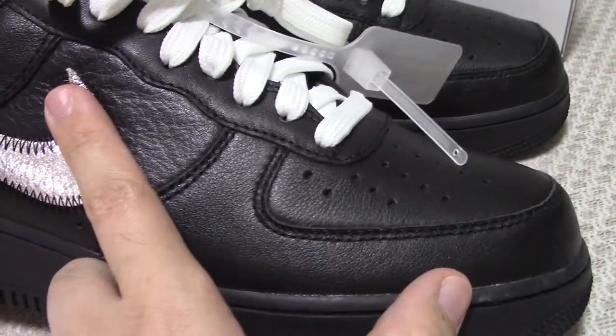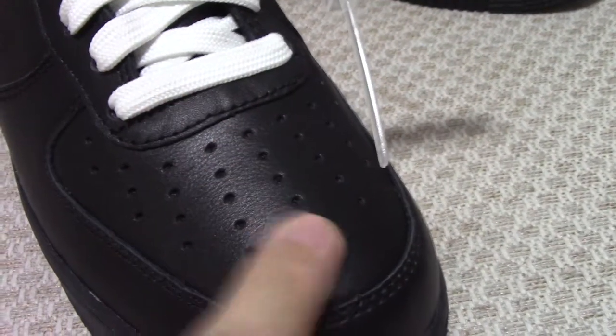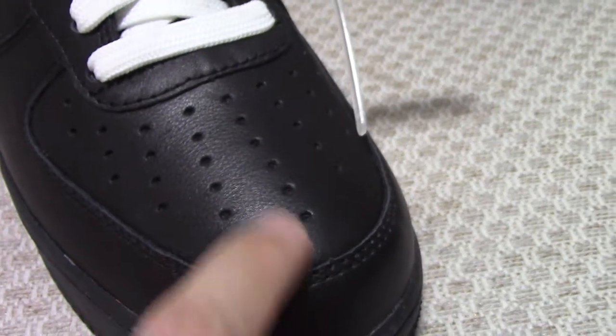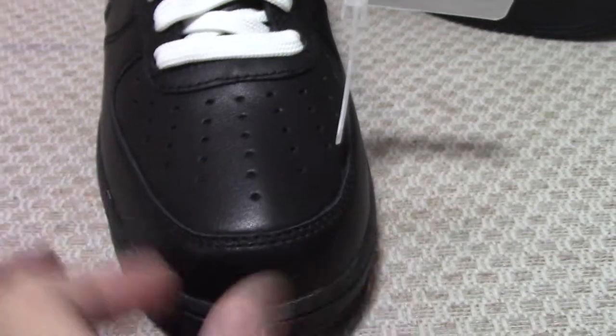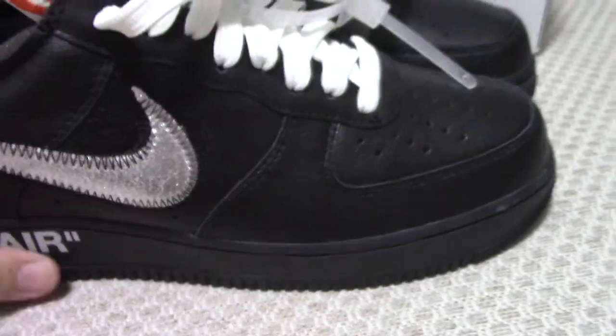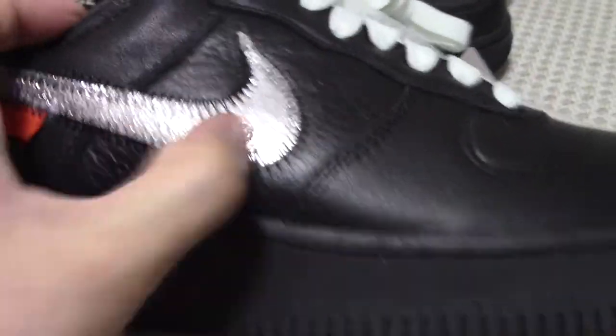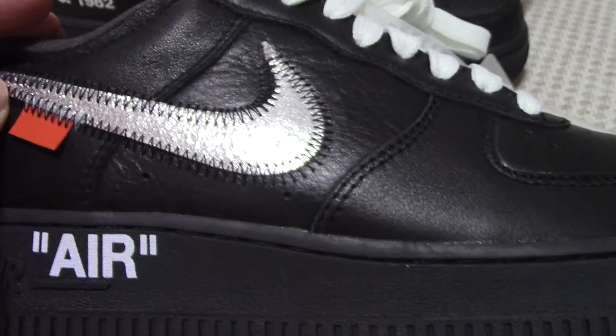The overall shape of the whole pair is very good. You can see the stitching is very precise and on point. About the front part, you can see the holes — the holes are very regular and evenly spaced. The shape of the toe box is very full and beautiful.